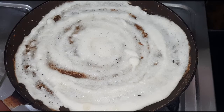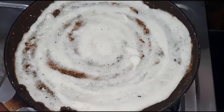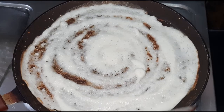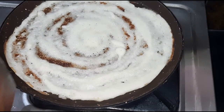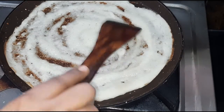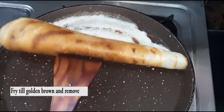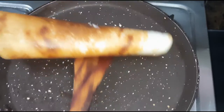Now we will start the heat and add 1-2 minutes. We are going to make a low flame, so we will then make a high flame for a few minutes. Let's make a plate of the dough.